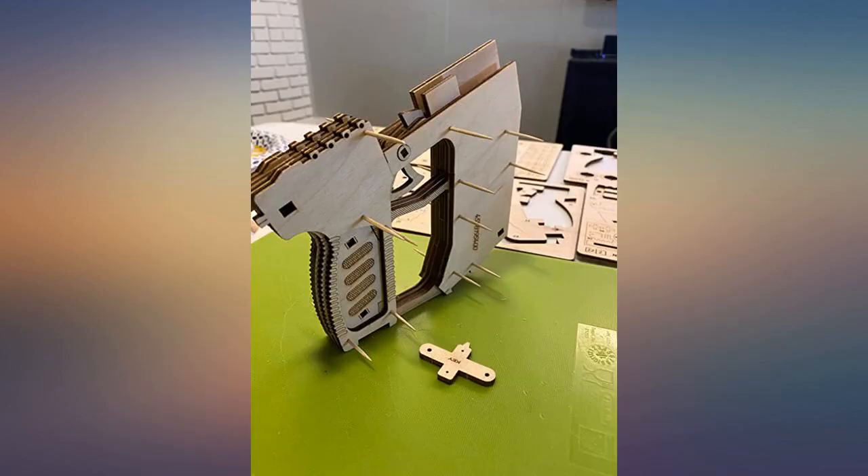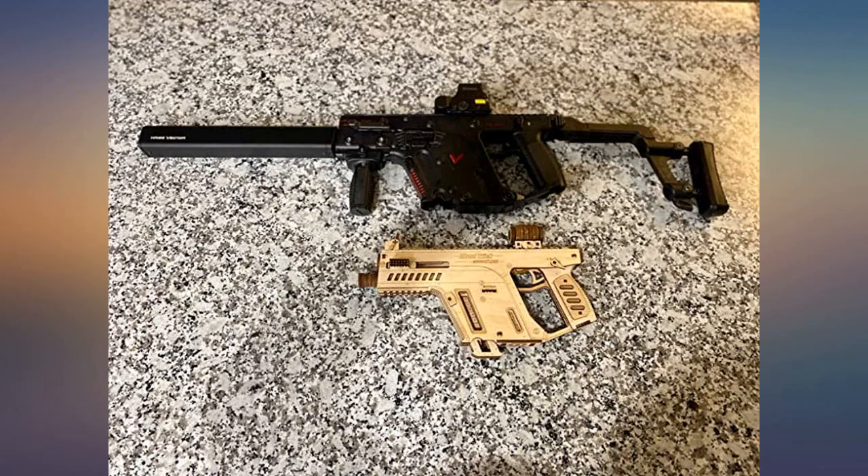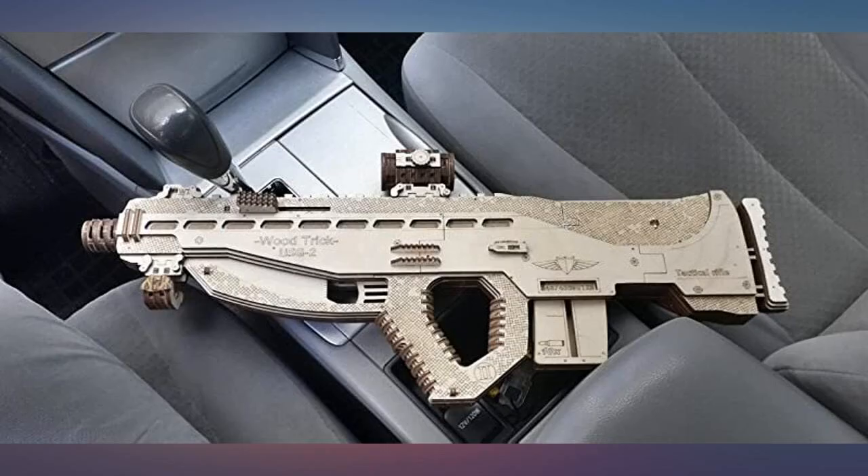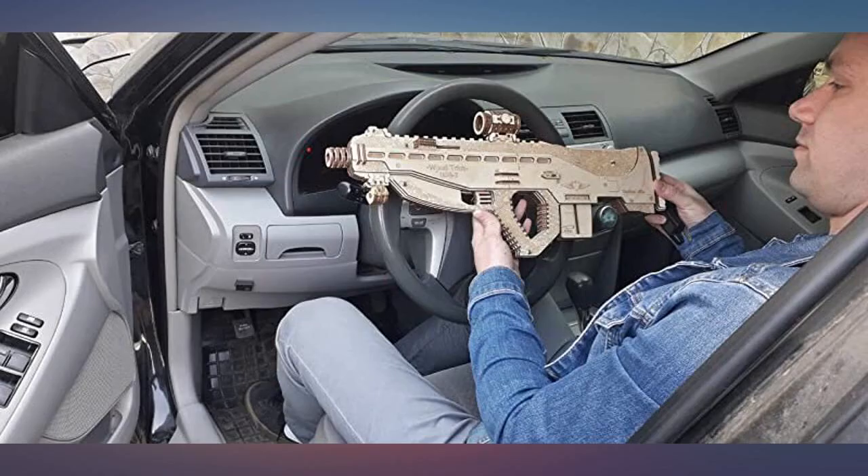The quality of the wood used feels very high, using authentic wood. I think it's a really fun model to build and shoot with those who love toy guns and shooting mechanisms. I would definitely recommend this purchase because having these sets takes me back to my own childhood.